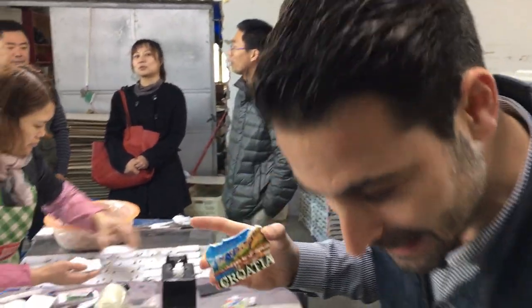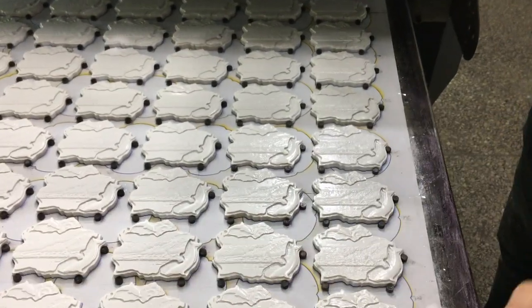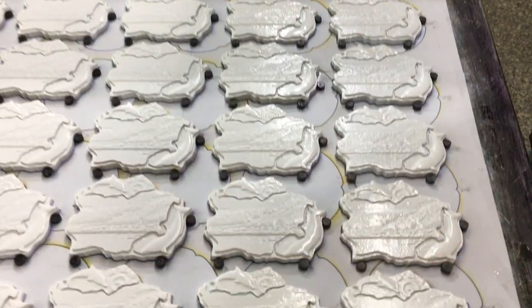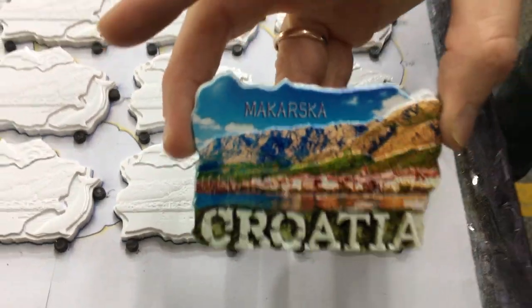The advantage is that first of all the production is much faster — it's around 30 days. Second, the costs are much lower. As you can see here, this is how they go into the machine before the printing. They put these little magnets around so it's not gonna move during the printing, and then it ends up like that.